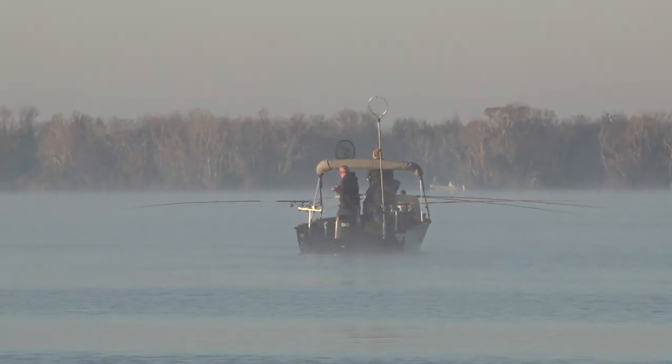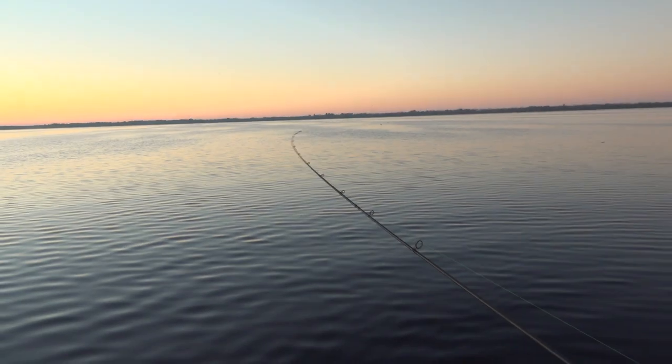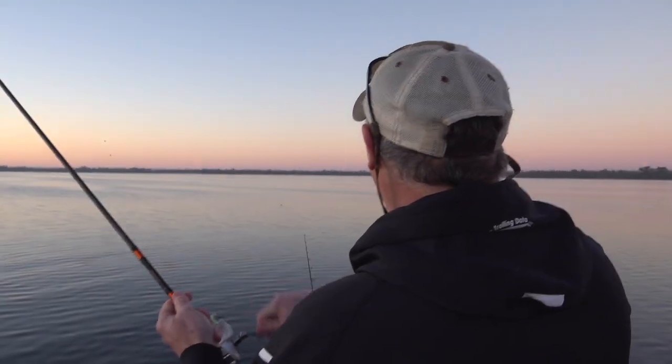I don't know what draws them to particular parts of the lake but they're everywhere. Well, this is kind of relaxing, I'm enjoying it. Very relaxing. Dale, I think we are hooked up here my friend. Fish on is right.